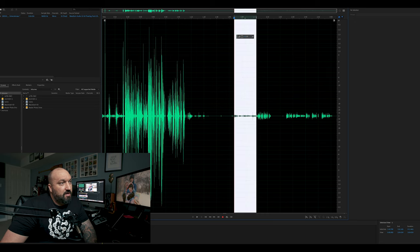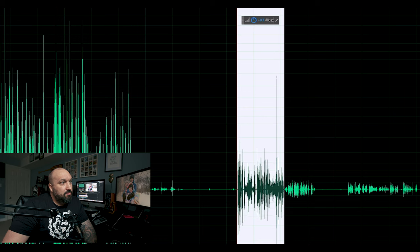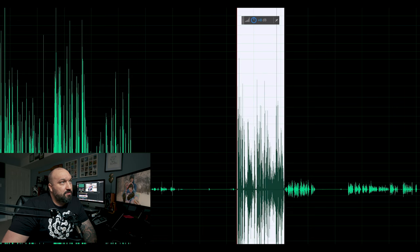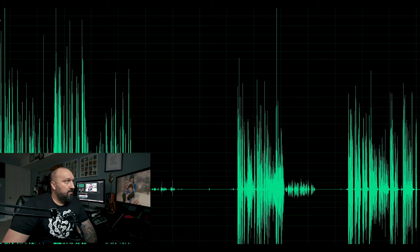And then that stuff where I was talking really softly — let's bring this up and see how we can get this to sound. Let's bring this up a bit more and hear how this sounds now. I was talking really quietly — you know, sometimes you do interviews with people and they don't know how to project their voice at all. You can see how you can amplify stuff that was recorded way too low.